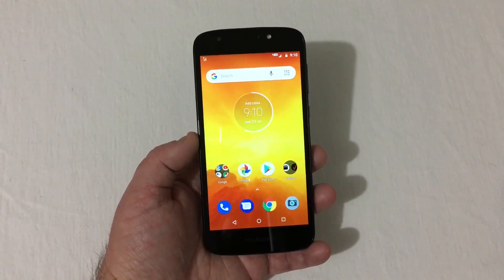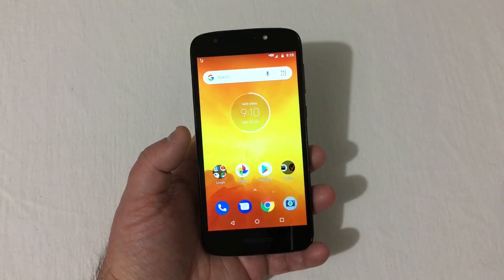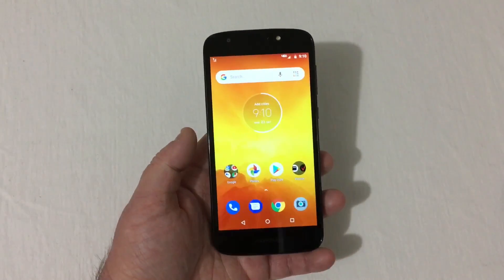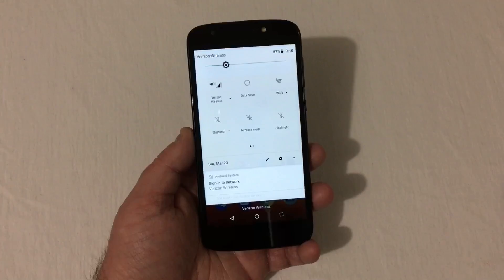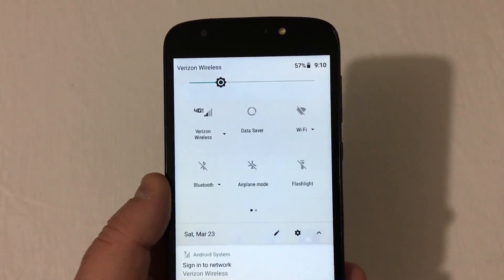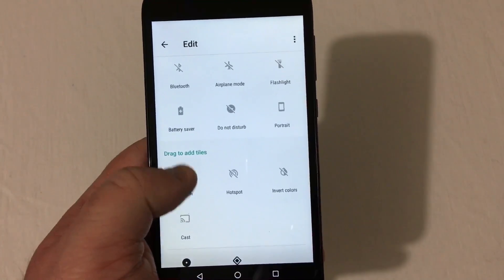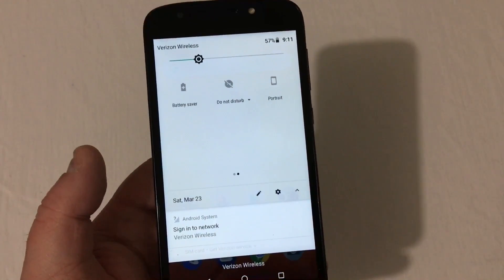This phone is also XLTE-ready, has Wi-Fi calling, and dual-band Wi-Fi — both 2.4 gigahertz and 5 gigahertz. Pulling down the notification shade, you'll see your Verizon tile, data saver, Wi-Fi, Bluetooth, airplane mode, flashlight, portrait mode, and you can edit those as well — add location, hotspot, cast, storage, Files Go, and all that kind of stuff.